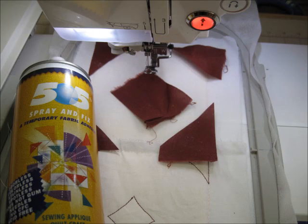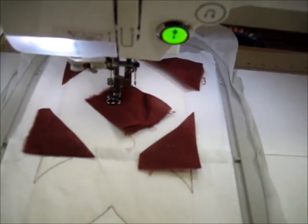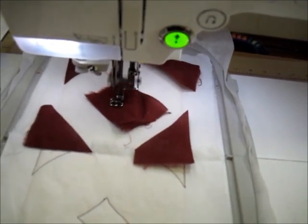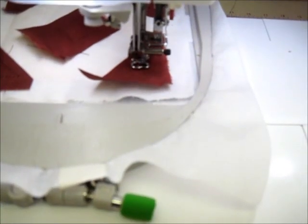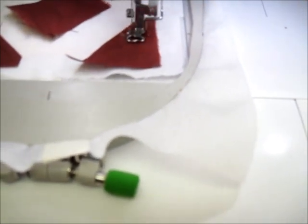Stitch the fabric in place. Again, using 505 repositionable spray adhesive, place pieces of fabric large enough to cover the placement line in place. Continue with the same matching thread color and stitch the fabric in place. Because the corners of this applique are in the seam allowance, do not trim in that area, but do trim all of the interior pieces very close to the stitching line.